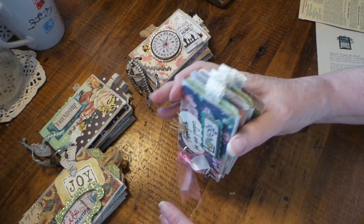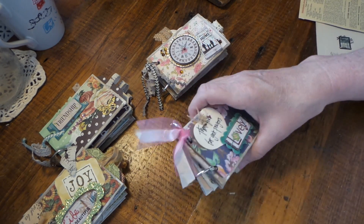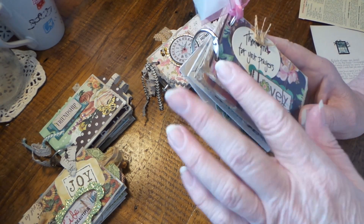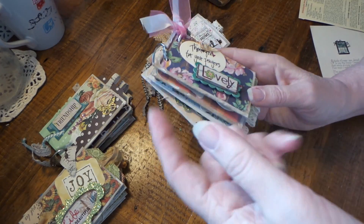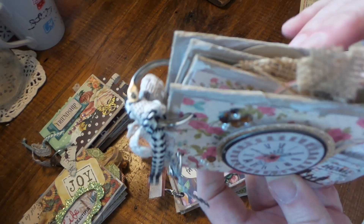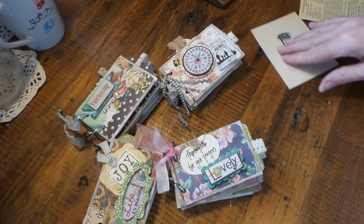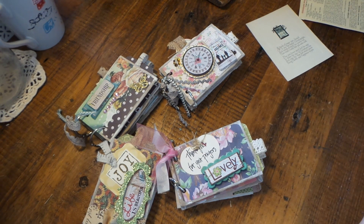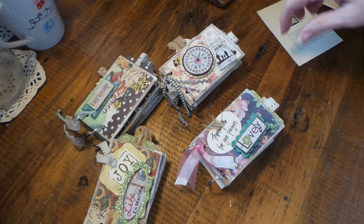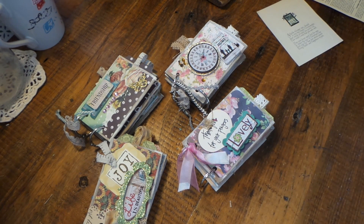And the Dollar Tree stickers - very fun and simply made. What I did too with the toilet paper rolls - I just took some gesso on my finger and just went around the edges to kind of shabby chic it up a little bit. That just makes it a little more shabby and less cardboardy. Thanks for watching, I hope you give this a try. They're super fun and it doesn't take much paper - just find some little ribbons and there you go. Bye!